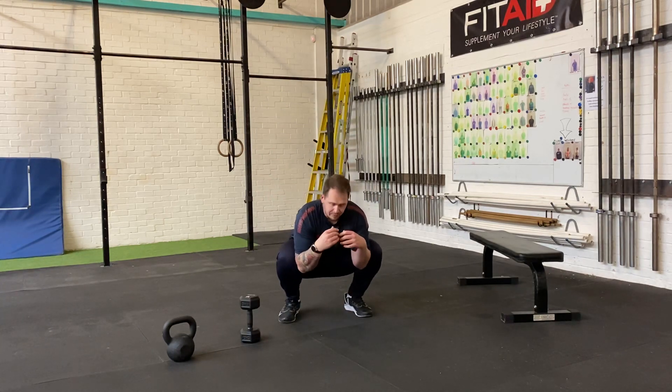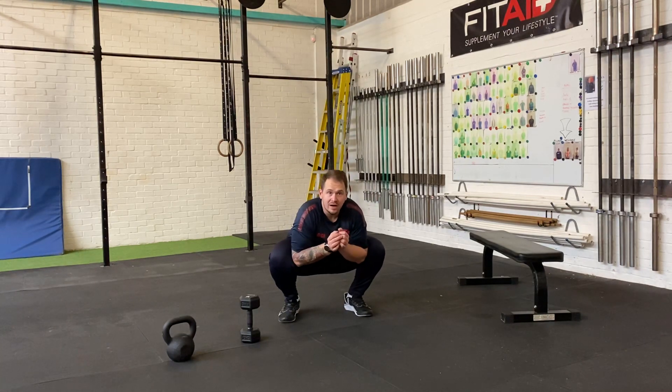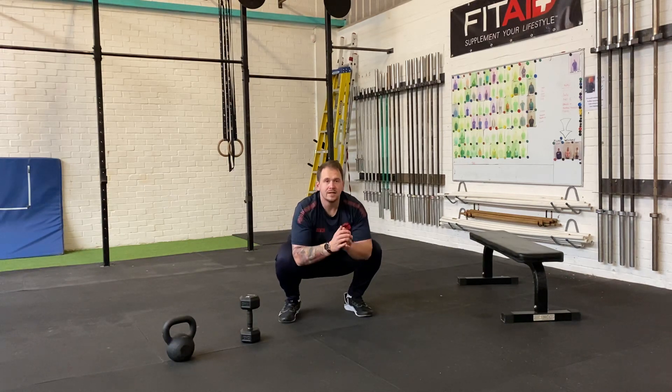Nice and relaxed — allow yourself to get those hips open. If you want to drive the knees out a little bit, open the hip flexors and just allow yourself to get nice and deep in there.